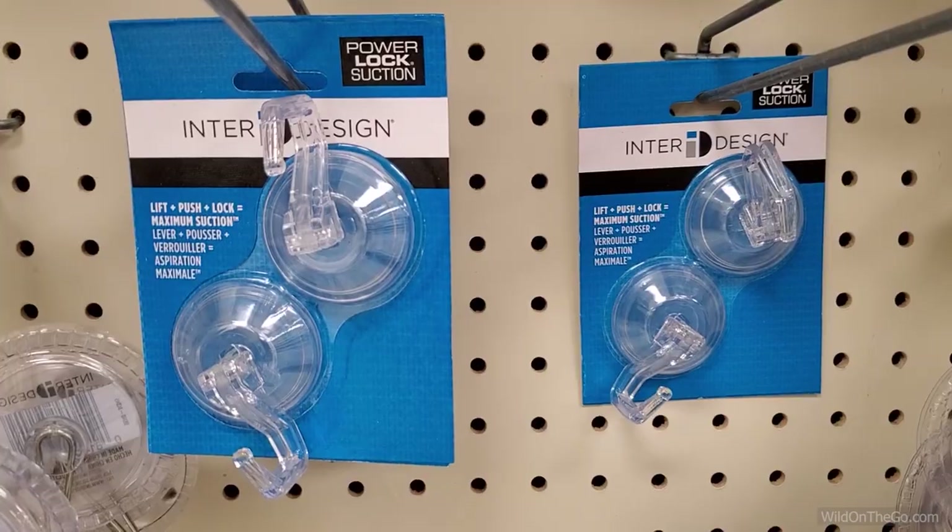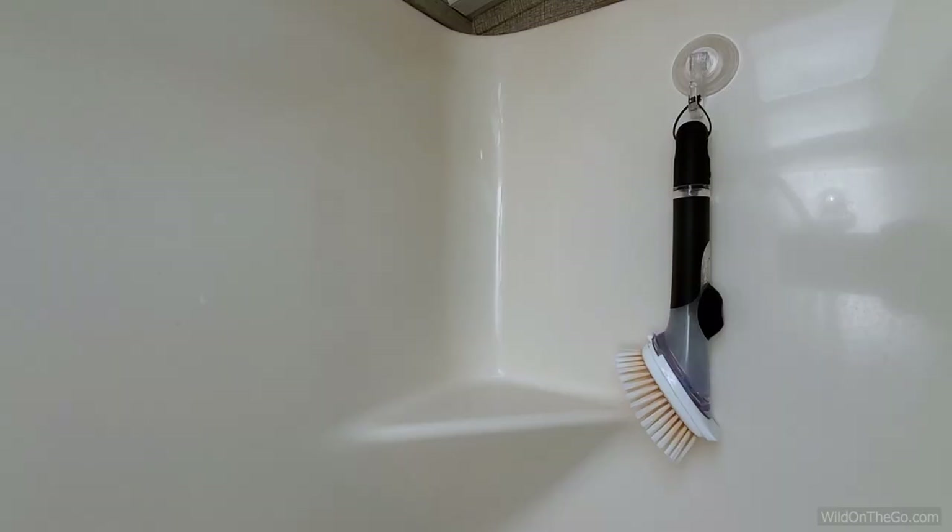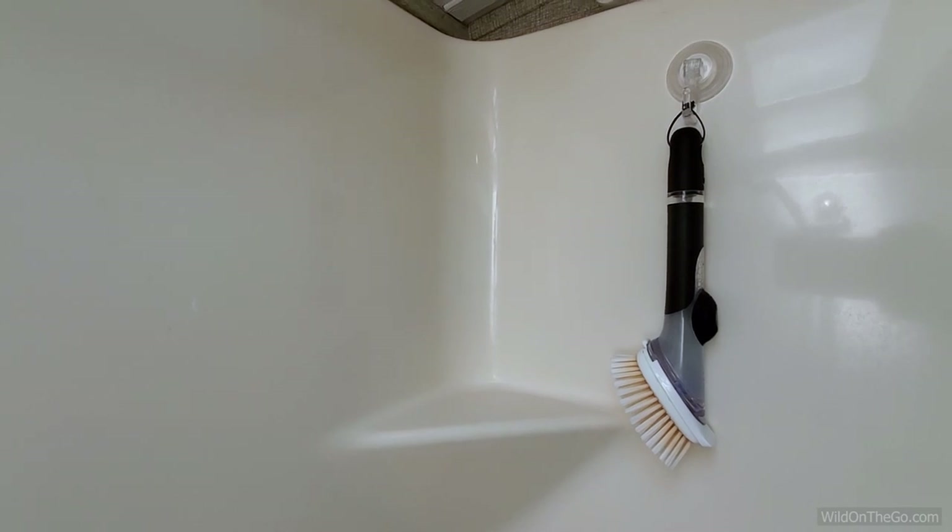We really like that we can just put one of those little suction cups on the wall of the shower, hang this in there, and it's there filled up ready to go every time we use the shower. So we definitely recommend these even though they are a little bit more expensive — they seem to work a little bit better. It's definitely worth it for what it gives us in return.